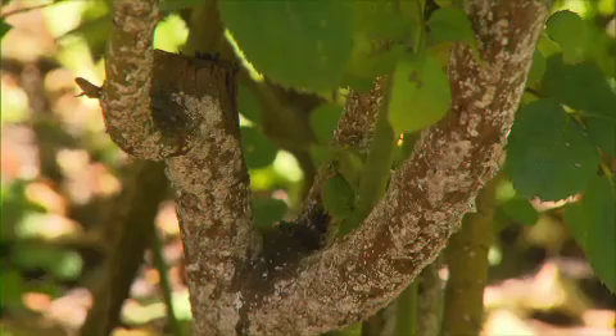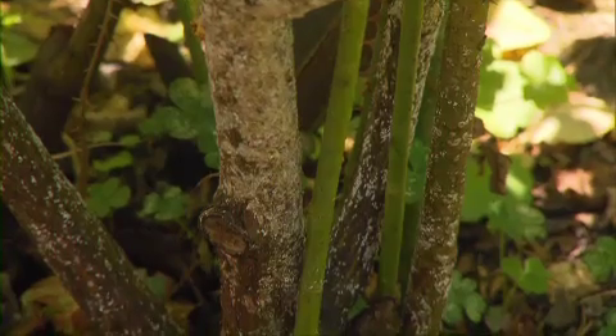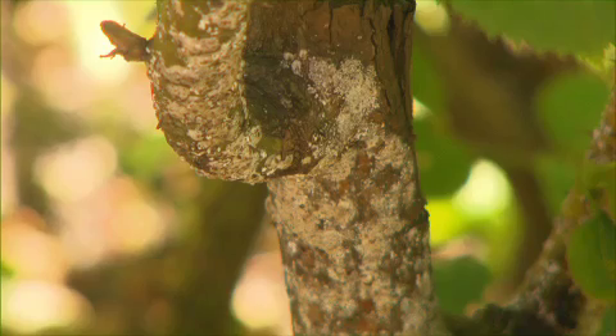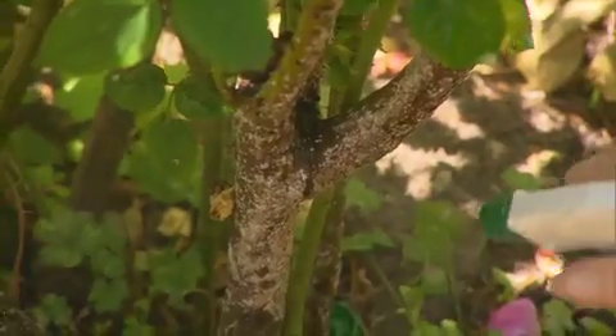The last problem with my roses is scale. Scale is a sap-sucking insect that lives on the branches and sucks the sap out of the plant. Fortunately, it's very easy to treat using horticultural oil, which smothers the insects.